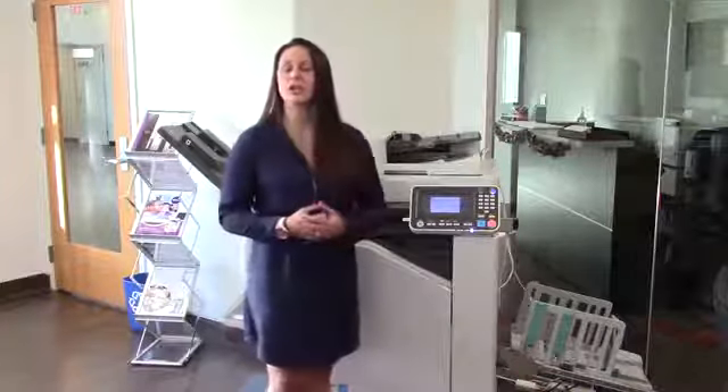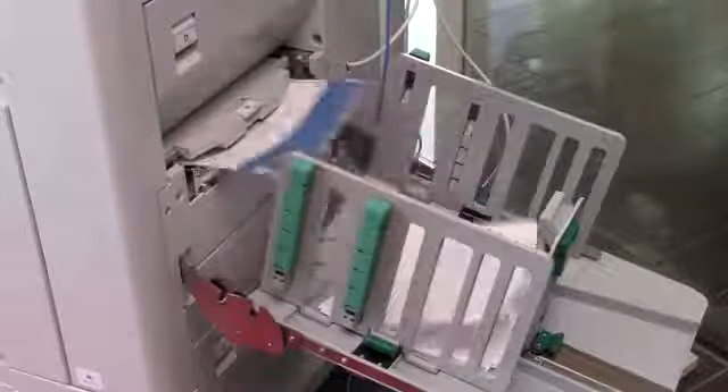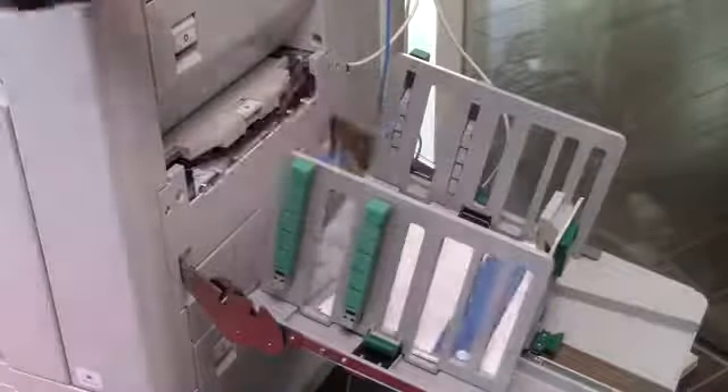This is a great capability for teachers trying to print their handouts in between classes, or even if you have a secure document that you want to make sure you print right then and there while you're standing at the printer. And just like that, you're on your way.